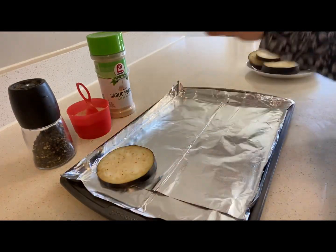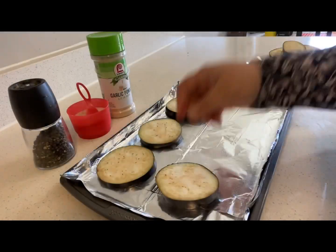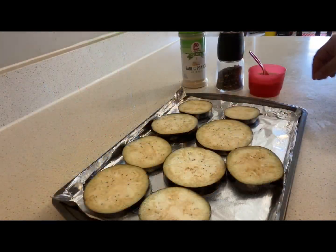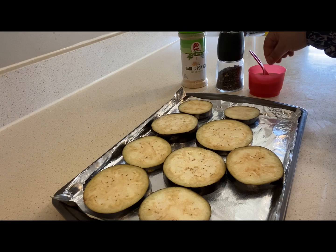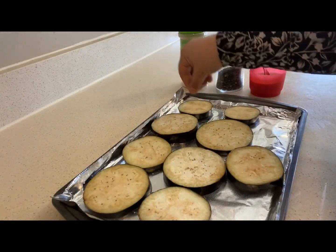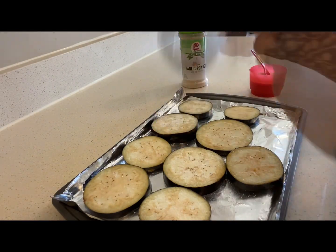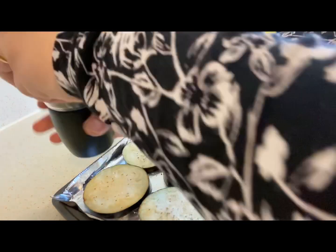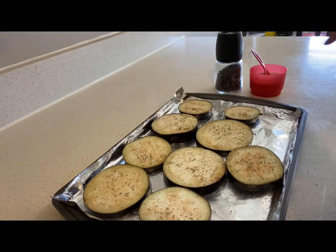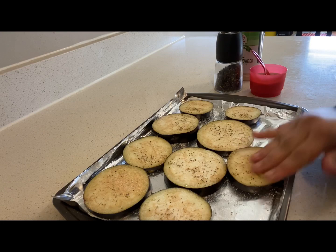So the very first step is, I am going to take a baking tray and line my brinjal on it. Next, I am going to sprinkle some salt on each of them, a little bit of black pepper, and some garlic powder. Just rub them gently.